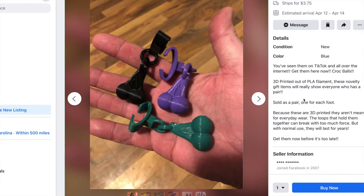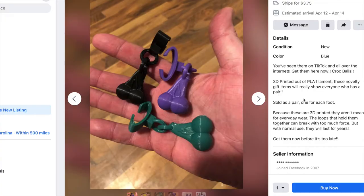You've seen them on TikTok and all over the internet. Get them here now. Croc balls — 3D printed out of PLA filament. They're meant for everyday wear. They're 3D printed bullshit. So is it for your crocs? They aren't meant for everyday wear. Sold as a pair, one for each foot. Sold as a pair.